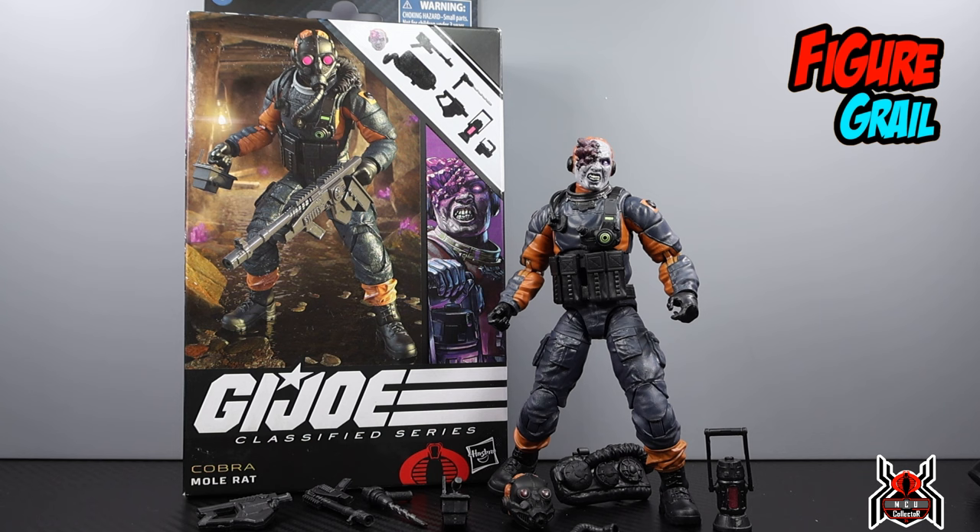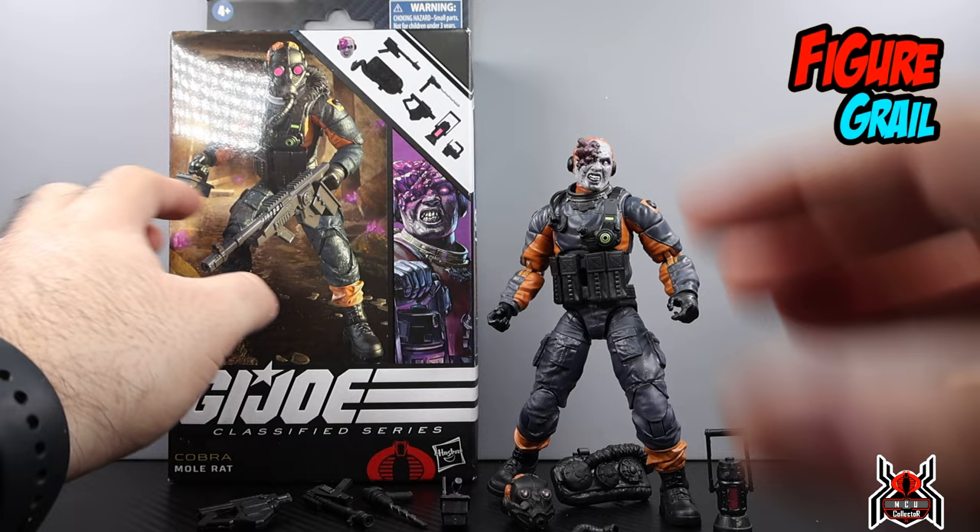With the GI Joe Classified Series — I don't review a whole lot of them, but I want to when it makes sense. I have a pile of ten that I haven't even opened yet, so I want to try and get through them. I'm going to try and make these videos shorter — no side-by-side comparisons, just a good look at the accessories and articulation, then cut it off there. I tend to over-talk, which I'm doing now.